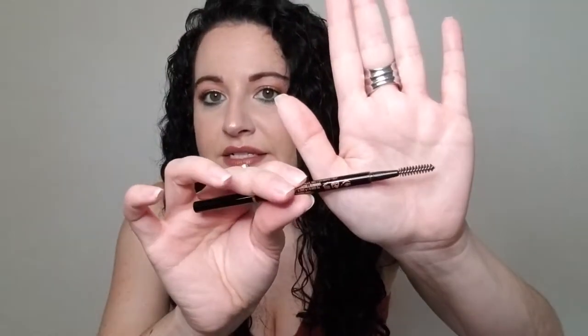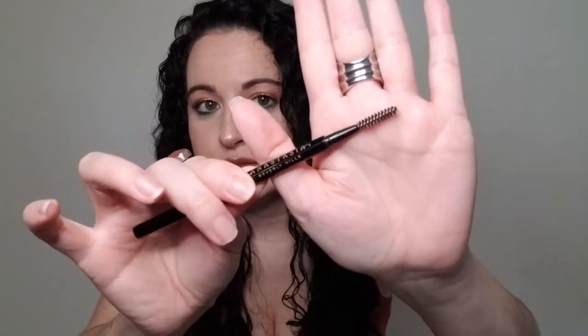We have the Anastasia Beverly Hills Brow Wiz in medium brown. I really like this pencil. This came in a Sephora favorites box. The color was a little too warm for me, but I repurchased it again in dark brown. I love this Brow Wiz — it has a very thin pencil tip, which I love for precise hair strokes. The spoolie on the other end is also great. If you're particular about spoolies, you would definitely like this.